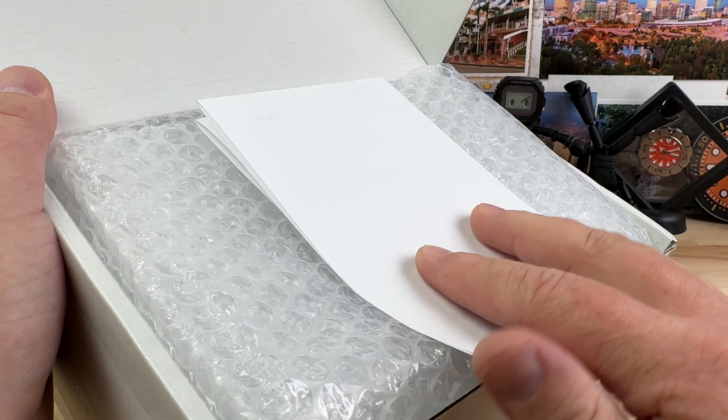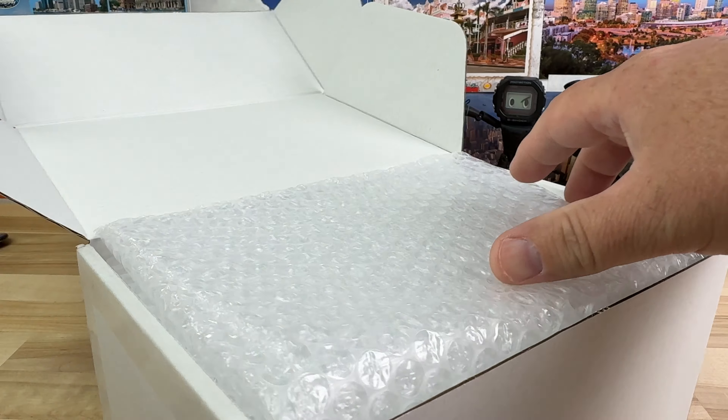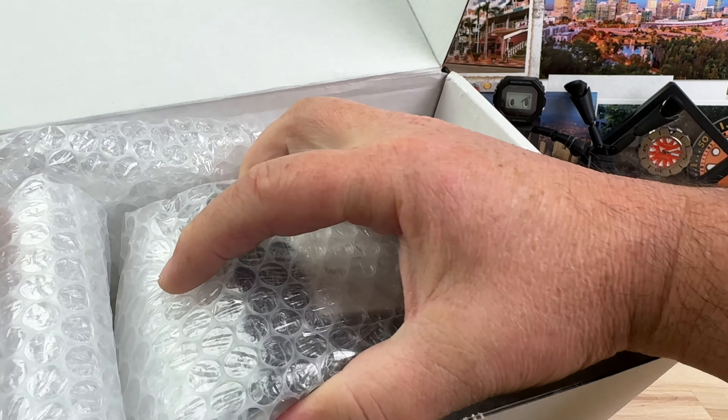I want to point out it's an unboxing, yes, but this is a purchase I made via eBay and this thing was boxed and packaged so dang good.